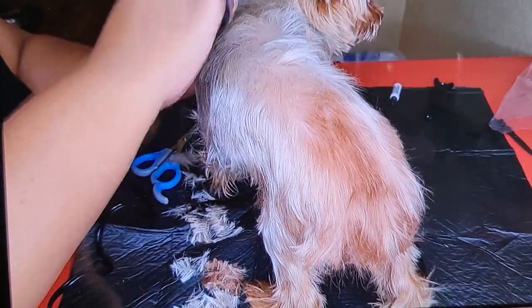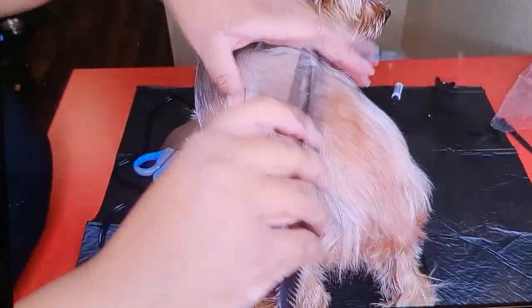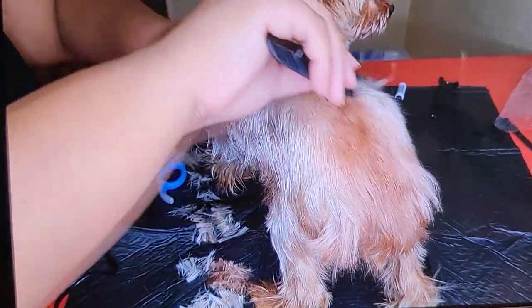Now you see why I put the puppy pad down — when I use the clippers his fur immediately goes onto the puppy pad, which makes for an easy cleanup. The fur doesn't get all over the table. You just pick up the puppy pad with the fur on it and throw it in the trash. Now I'm taking a comb and combing the excess fur off, and then taking the clippers to clip any fur balls he has.